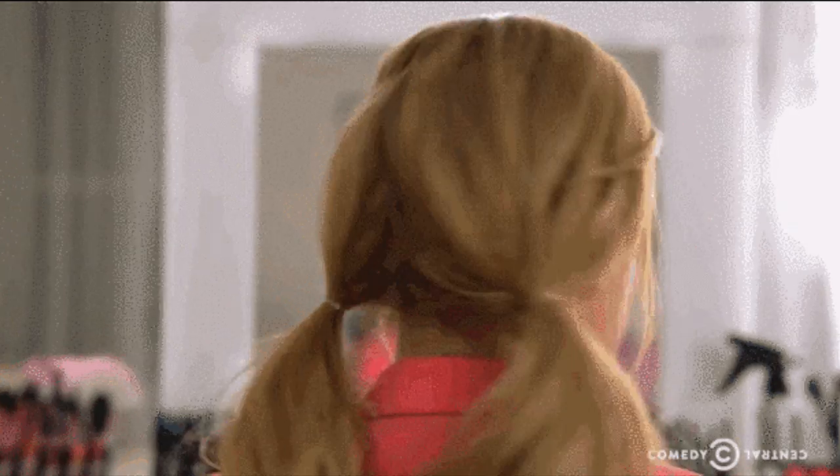So when your makeup terribly goes wrong — new makeup that I bought and actually really thought was gonna look cute. Never again will I try this brand. So you guys, please don't come for me because my makeup looks really crappy, kind of like this today.